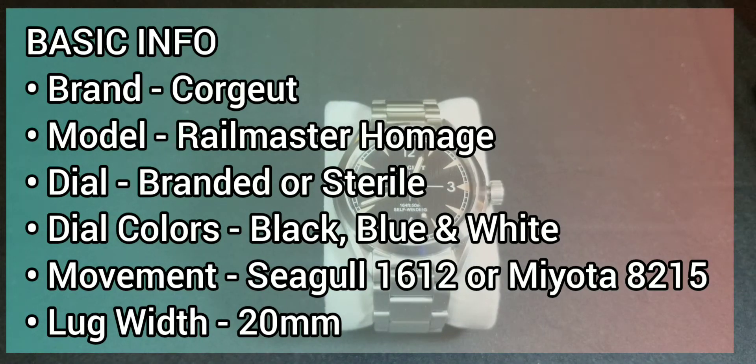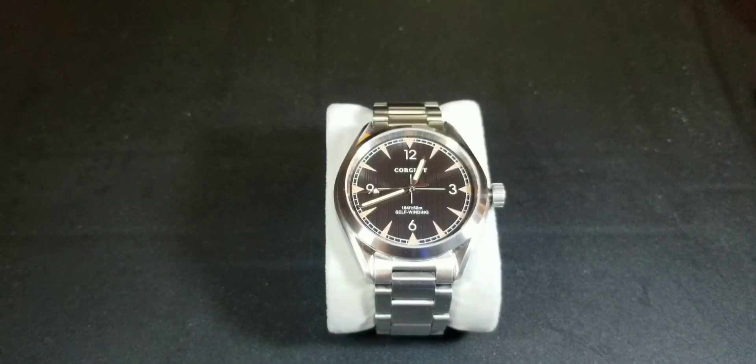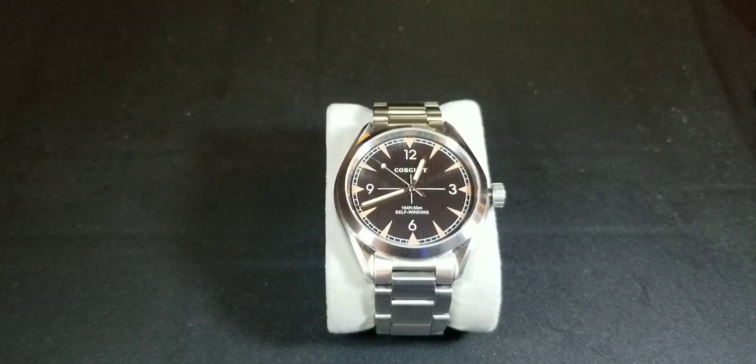There's no specific model name or number, so we'll just call it the Omega Railmaster. The movement is automatic. This particular watch has a Seagull 1612 movement, but there are two options: a Miyota 8215 and a Seagull 1612.